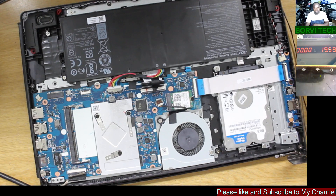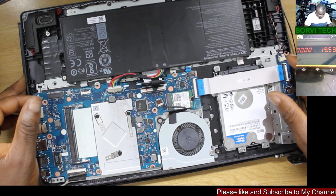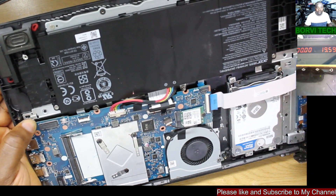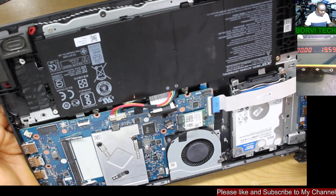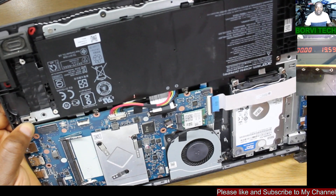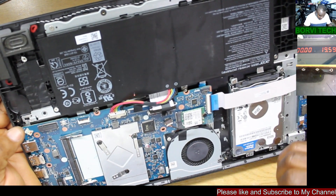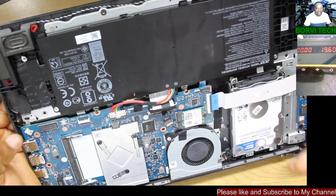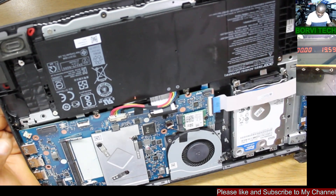Good day everyone, welcome to my channel. We've got this laptop here, Acer Aspire 3. I did a video earlier on the dead motherboard. Like I said, I was having about 6 of these boards that need to be repaired. One of these boards has no display, so I felt there is a need for me to make a video on this. Let's go through together.